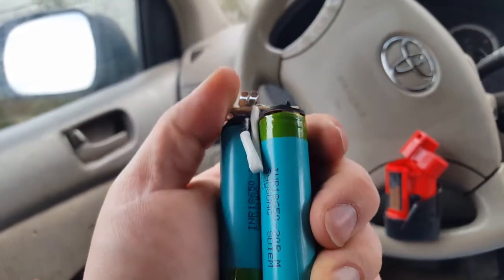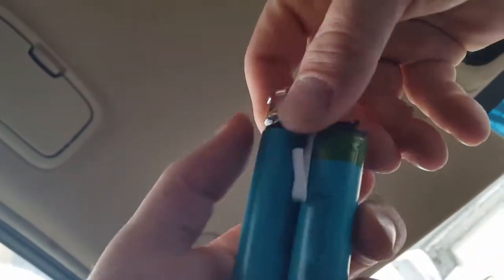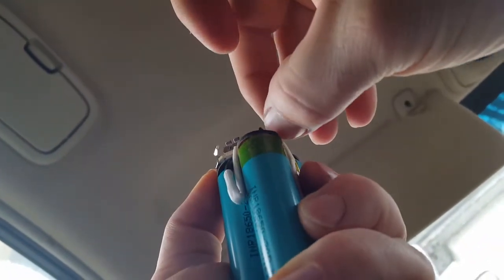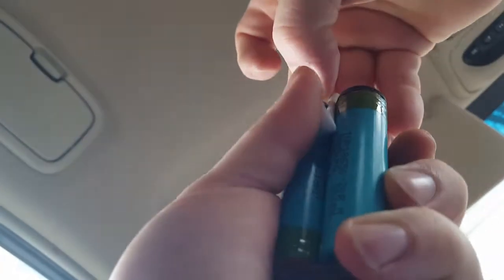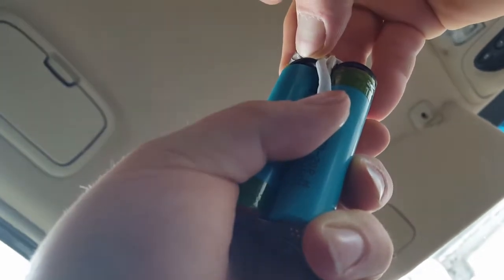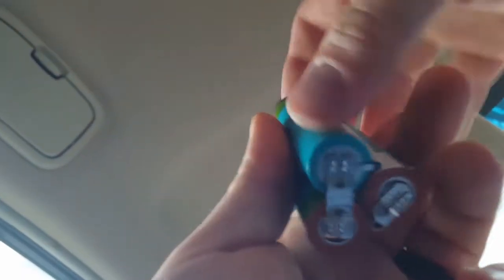End of pack and top of pack is under here — nickel wire. Coming underneath, they're just tabs. FP1614 on a very thick, nice circuit board.